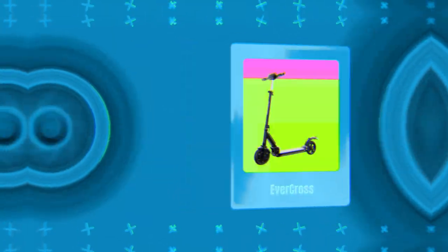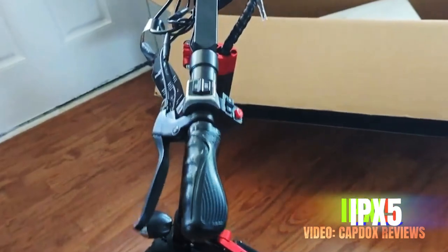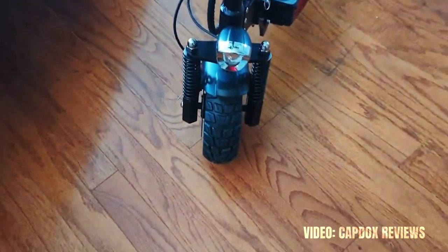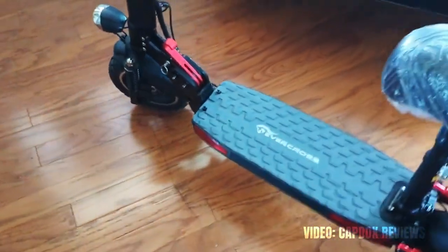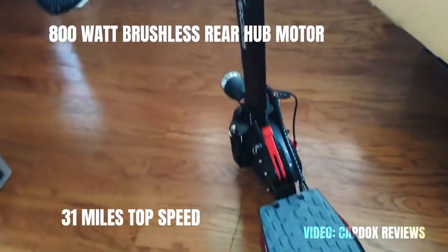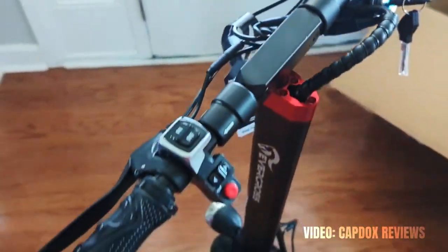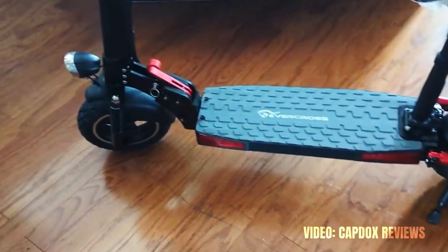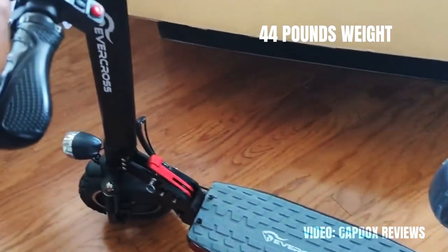At number 10 we have the Evercross with an IP rating of IPX5. A value of 5 for the second digit indicates protection against weak jets of water from any angle, and some ingress has no damaging effects. The Evercross is also one of the cheaper scooters on this list, so it's a great pick if you're looking for a water resistant scooter on a budget. The 800 watt brushless rear hub motor provides a top speed of 30 miles per hour and a climb angle of 30 degrees, while the 48 volt battery enables a range of 31 miles on a single charge. It comes with disc brakes front and rear, dual suspension, 10-inch pneumatic tires, and weighs just 44 pounds.